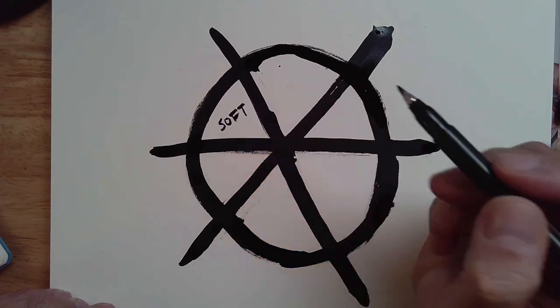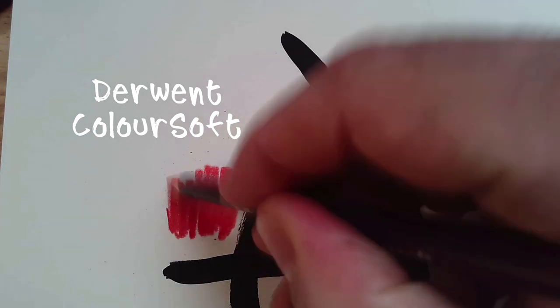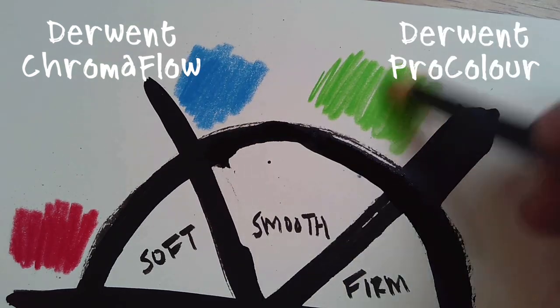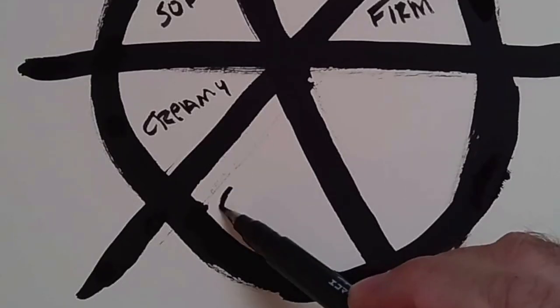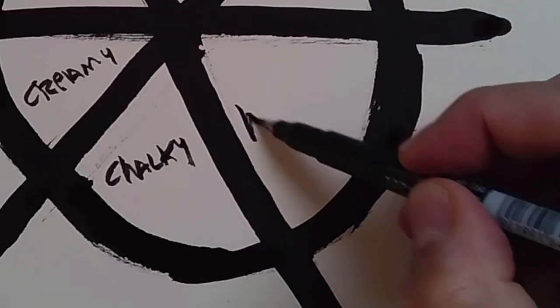There's soft, which is really blendable because of its ultra soft texture, and you can put down a dense application of color. Then there's smooth, which is a little bit different. Then there's firm, then chalky, then creamy and velvety, then hard. Another variable is coverage — what it's like to put color down on the paper. Sometimes you want to cover a big area with bright colors quickly; other times you need very sharp, precise areas requiring a lot of control.